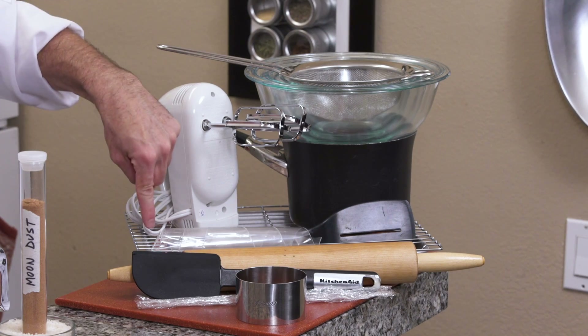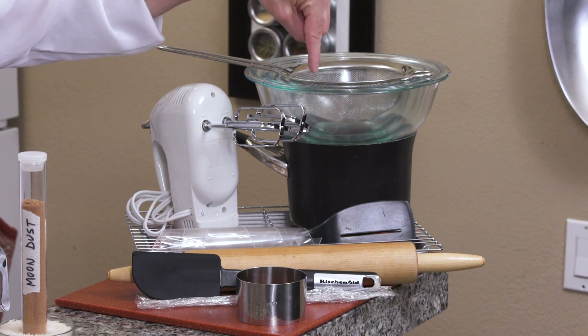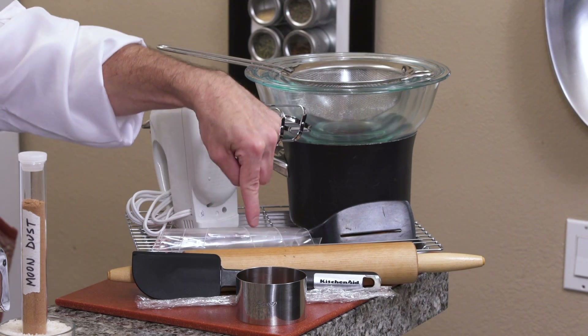You'll also need a baking sheet and silicone baking mat, a cooling rack, hand mixer, strainer, mixing bowls, double boiler — which is optional — spatula, piping bag, rolling pin, silicone spatula, plastic wrap, and a cookie cutter.